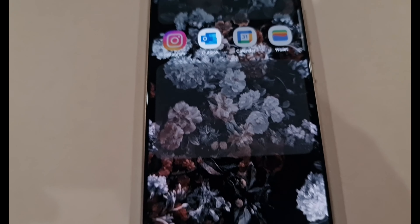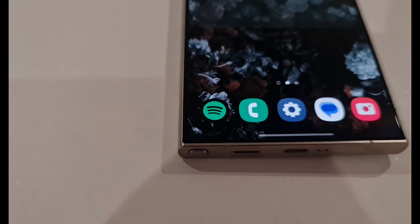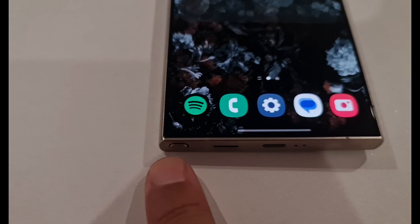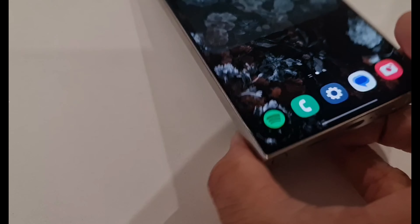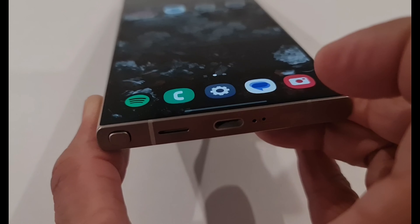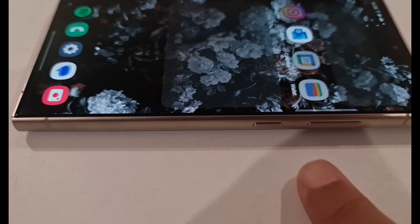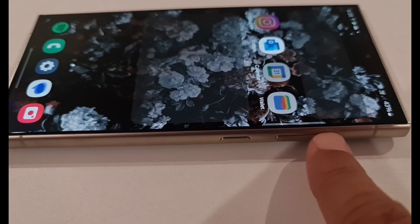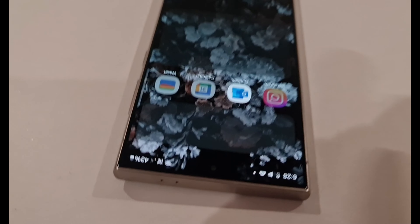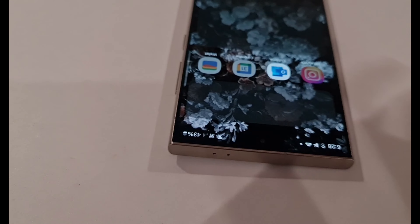This is the Samsung S24 Ultra and I will be explaining the different buttons. At the bottom you have the Advanced S Pen, then a speaker, then a Type-C charging port, and two microphone slots. On the right side of the phone you have the power button, volume up and down buttons, and again two microphone slots on the top. On the left side there is no button at all.